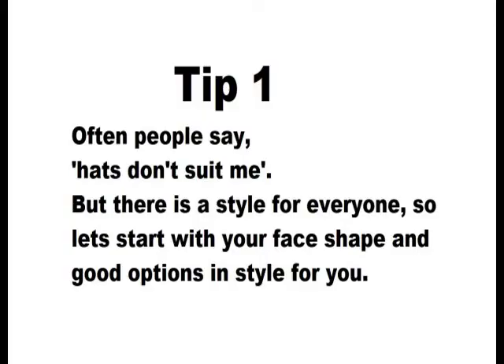You often hear people say hats don't suit me, but there is a style for everyone. It's often that people don't know what hats suit their face shape, so we're going to look at the good options for your face.